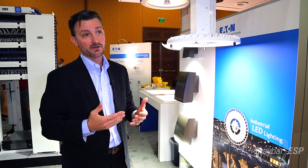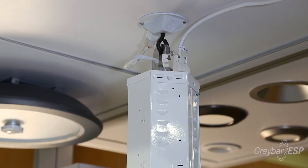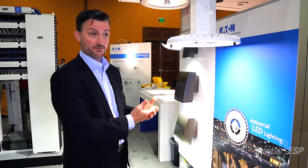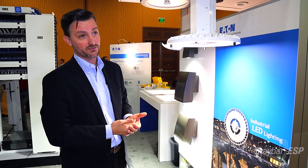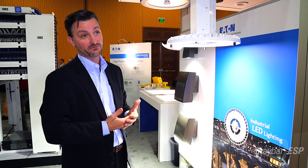This fixture is also very easy to install. It comes standard with a hook and cable, so that's your standard HiBay fixture application already — ease of installation for retrofit. This fixture is also an 18-pound fixture, where the industry average for a similar product is about 46, so one person will be able to go up and manage this on their own.